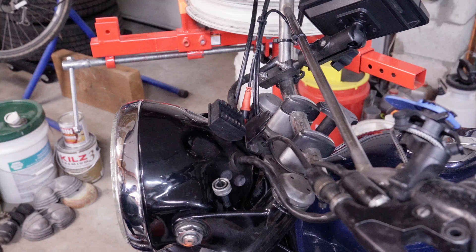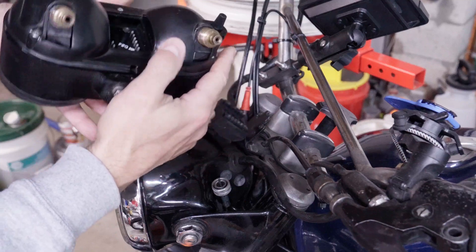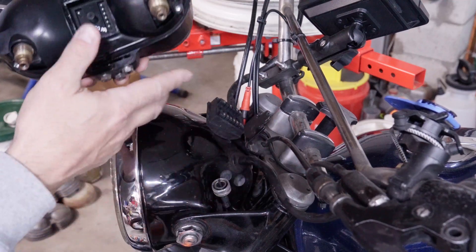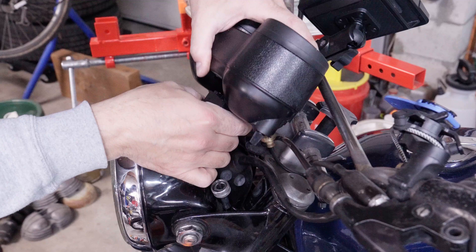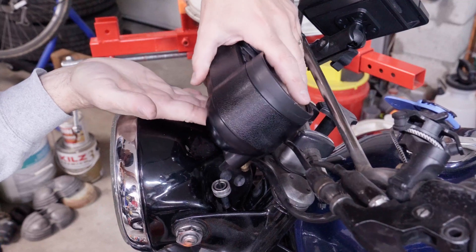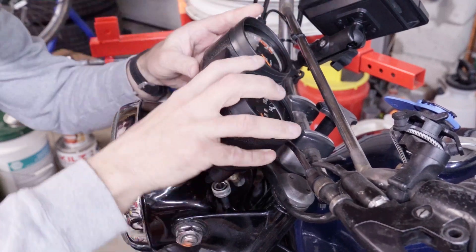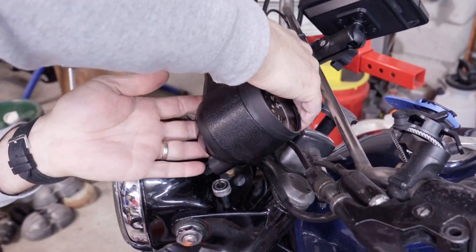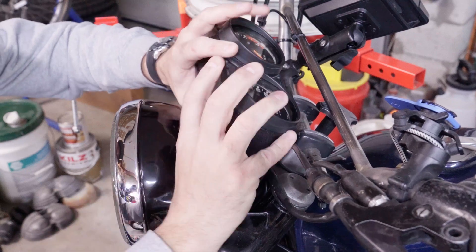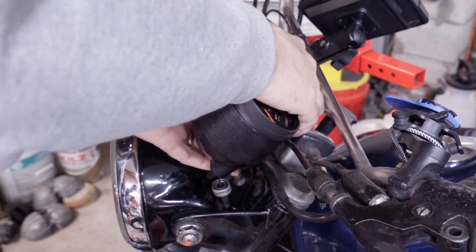I put a little bit of super lube on the threads of the two cable connections and also a little bit on the plastic so that this rubber plug doesn't get stuck as badly as it was. Now we have to fiddle that on there and get it in place — we already cleaned the contacts in the very beginning.